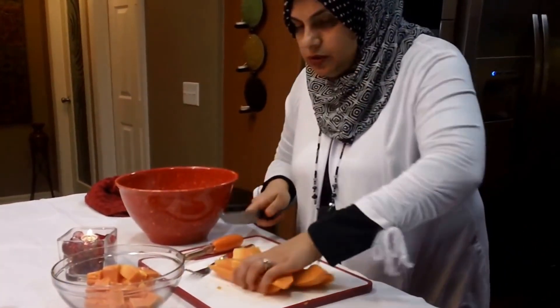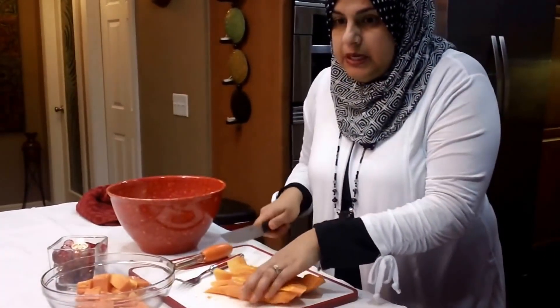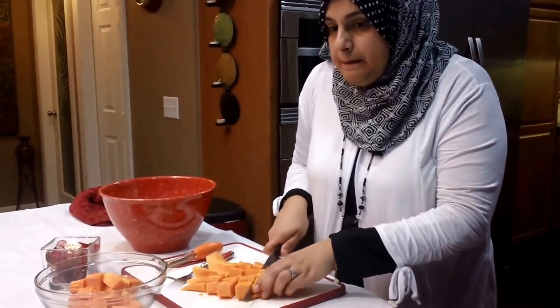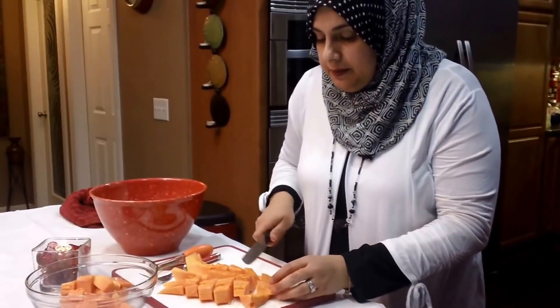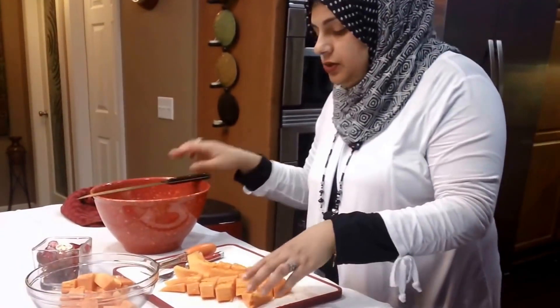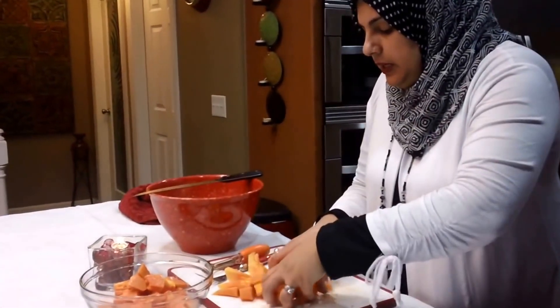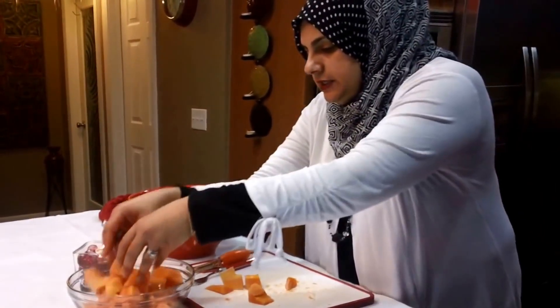I also wanted to mention that it's very high in vitamin A, vitamin B, B2, B3, B6, B9, and calcium and iron as well. So basically this is an amazing fruit for anybody that's going through any type of vitamin deficiencies.